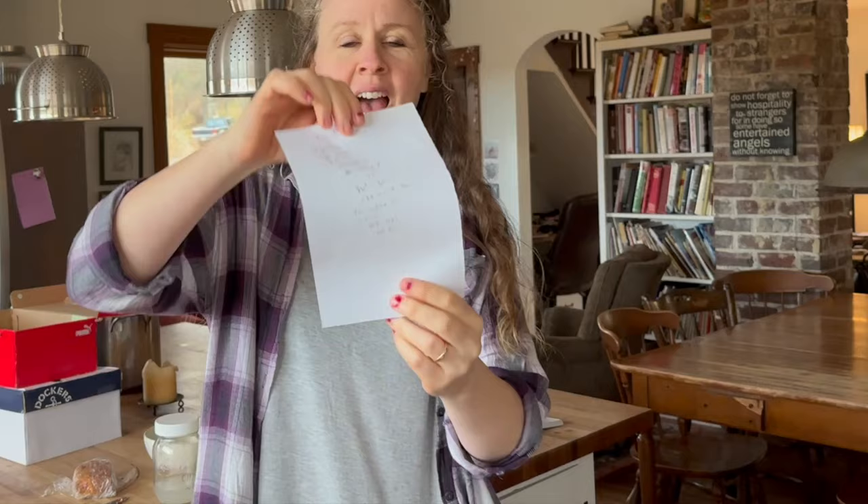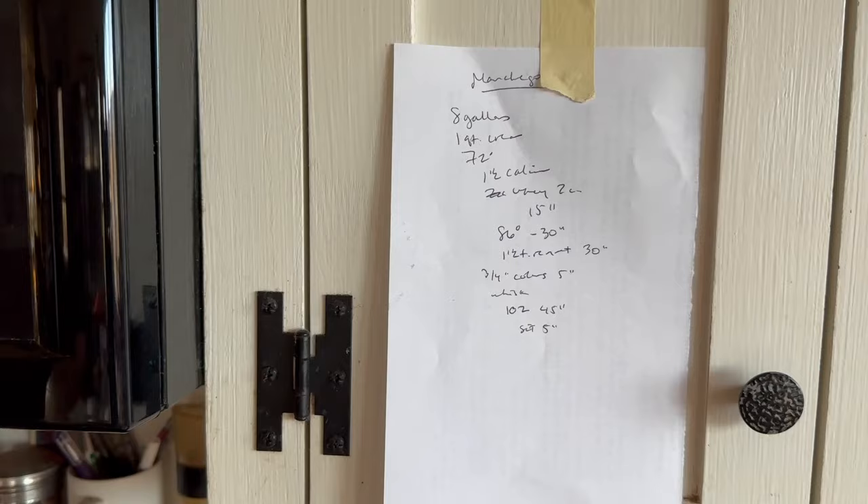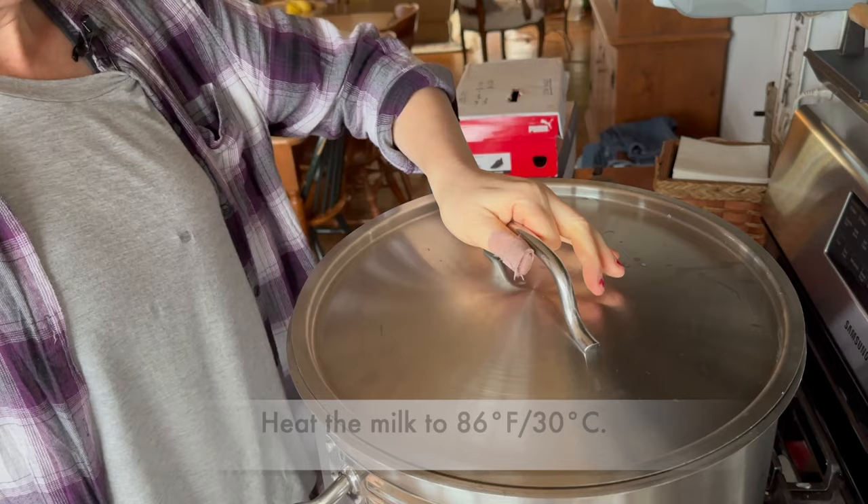When I make a cheese I often just jot down the bare bones of the recipe so that I don't have to look at the book or the computer, and then I just tape it up to the wall. I have it glued up there already — the manchego — and that way it's right next to my pot and I can just look up and see how many minutes, how many degrees something is supposed to be. It makes it very efficient.